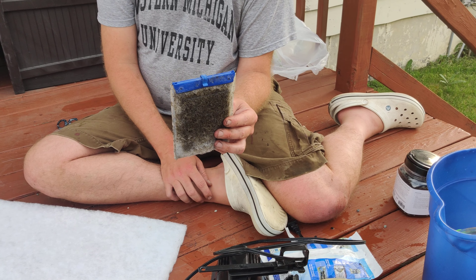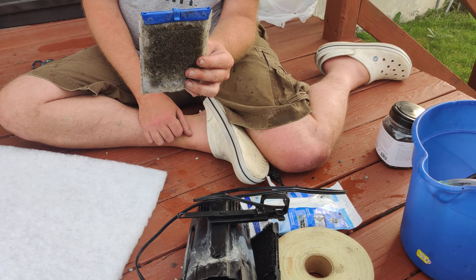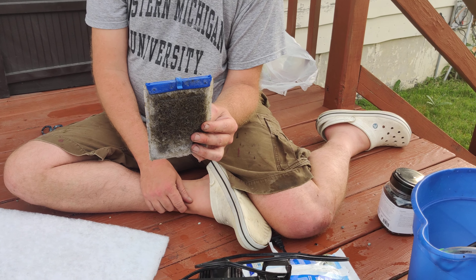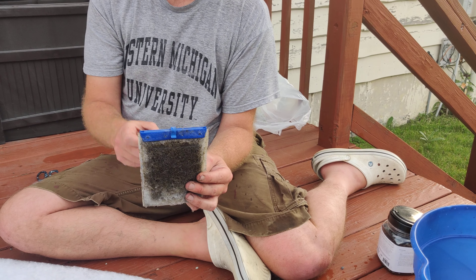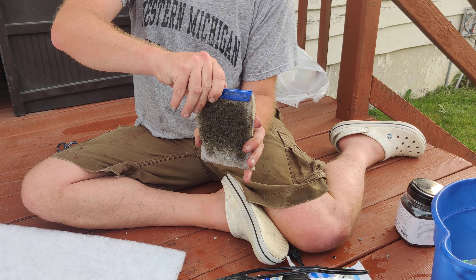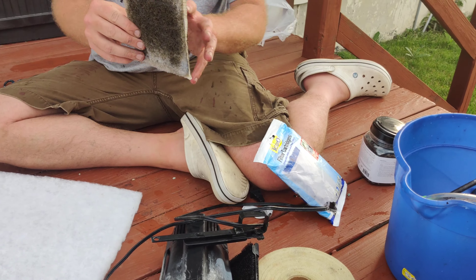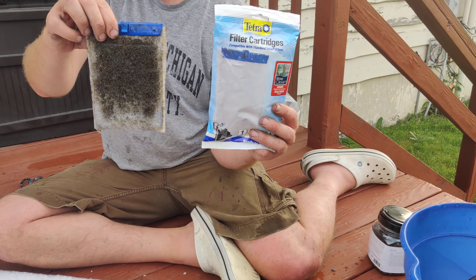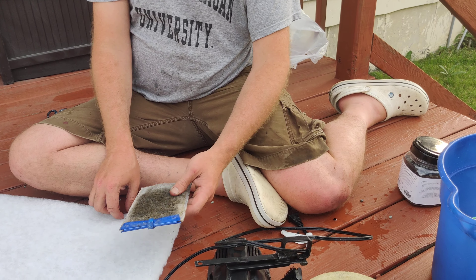If you're changing your water every two weeks at about 10%, you probably could change the filter and carbon at the same time. But in my case, since I did such a heavy water change and took so much water out of the tank, I decided to leave the old filter and carbon in for an additional 24 hours. Now this is a pre-packaged filter with carbon inside, but for training purposes I figured I'd show you guys how to make your own filter.